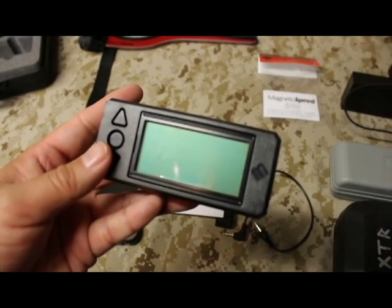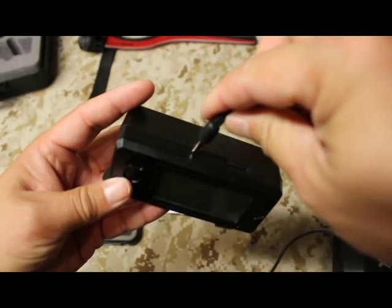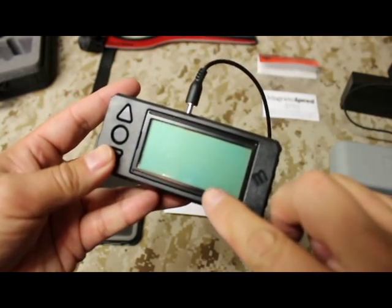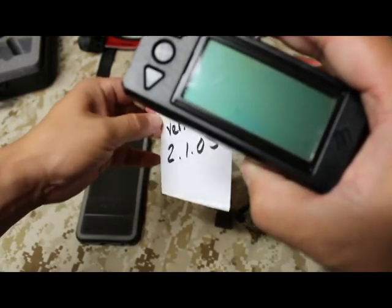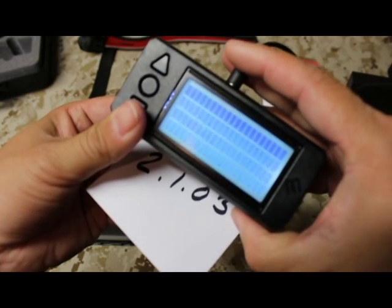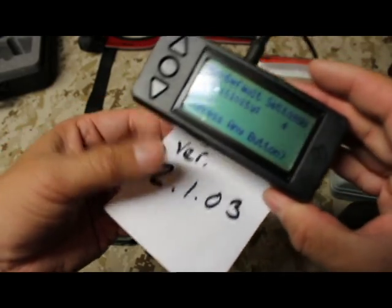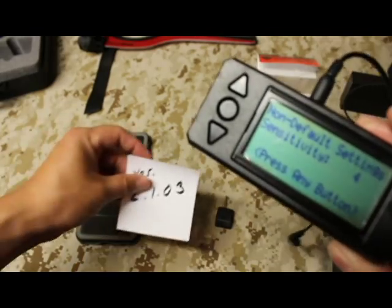To check the firmware on your V3, grab your computer and turn it on by inserting the 3.5 millimeter jack. On the bottom right-hand side it's only going to flash for about two seconds showing you the firmware version. Ready? Bottom right-hand side of the screen — boom, firmware 2.1.03. If it shows any number below that, you'll need to update the firmware.